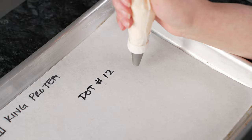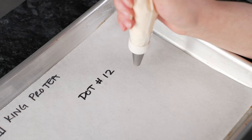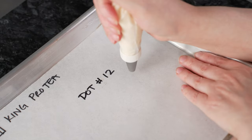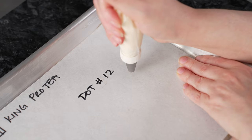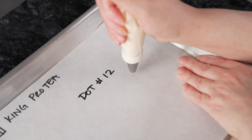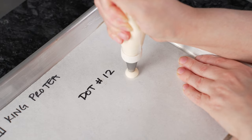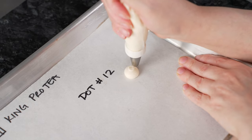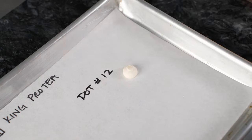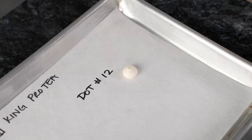The final technique is a dot. We want to build up just a little volume underneath as a base. Hold the bag straight up and down, squeeze and let that frosting connect into place. Since it's up off the surface, you can get nice volume. Then stop squeezing and circle around to finish it off. That gives us a little base we can pipe on top of to build up our center.